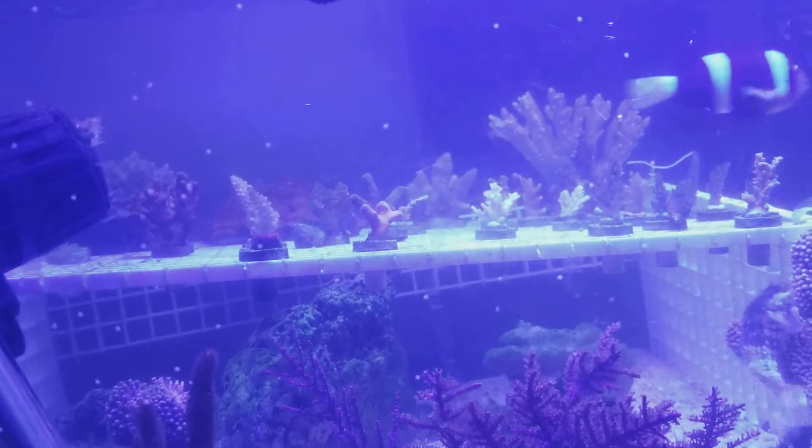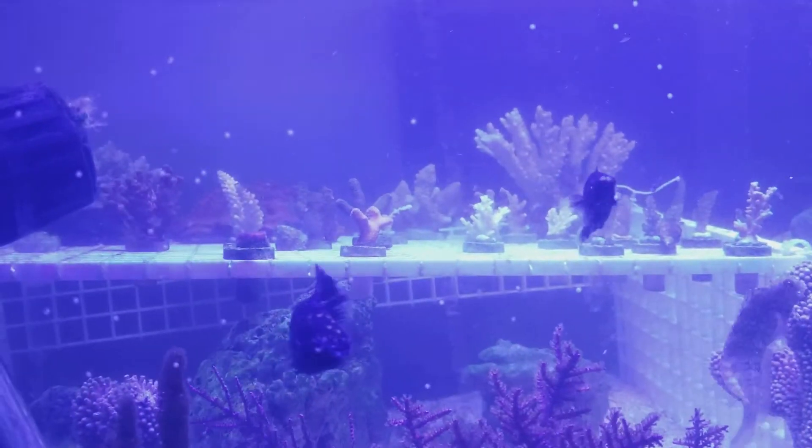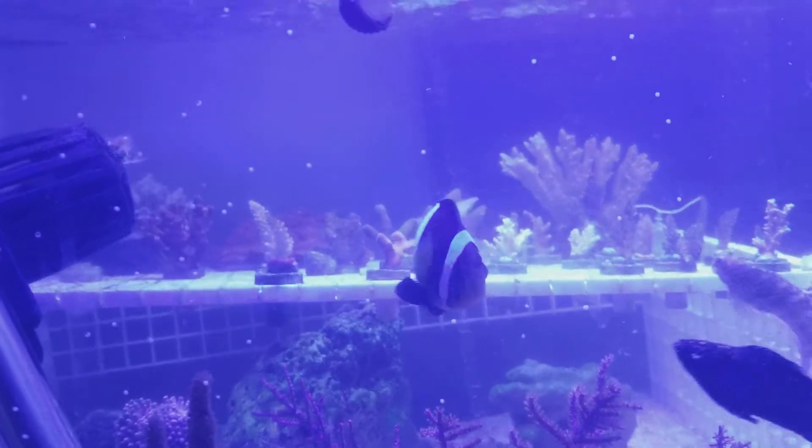Then one coral — my whole colony — just turned white overnight, in about seven or eight hours. I was shocked. Some of the frags are still barely okay, but most have either whited out or browned out.